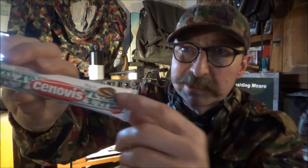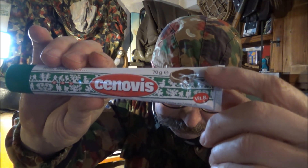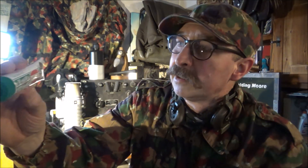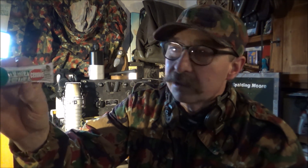Und so hat dieser Brauer sich diese Rezeptur ersonnen. Dieser Aufstrich sieht aus wie Nutella – ich habe es selbst noch nicht gesehen, die Dose ist noch verschlossen. Er wird auch bei der Schweizer Armee verwendet und ist seit 1955 in der Notration der Rekruten.